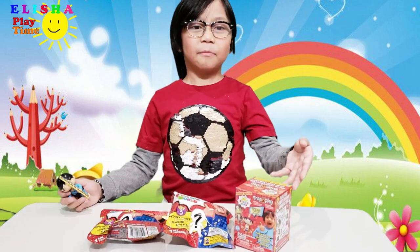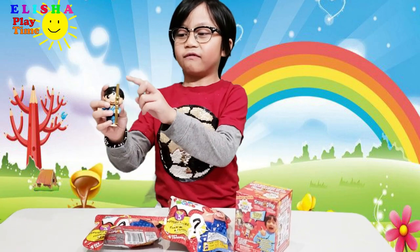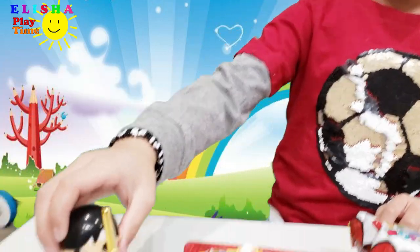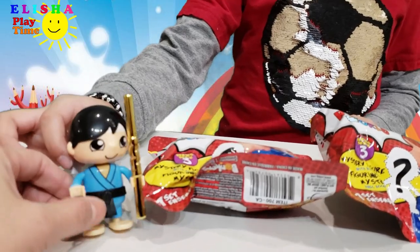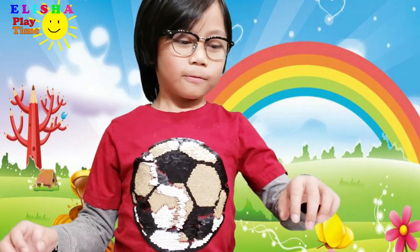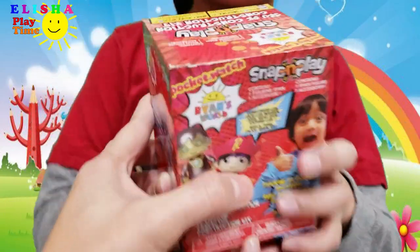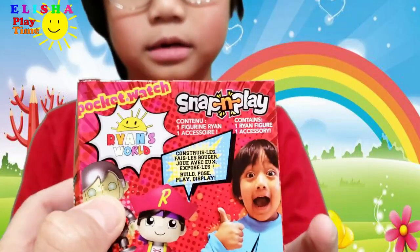I have Snap and Play. These are mystery figures, and I already have this one — the old Ryan. Ryan's wearing a black belt. Now we're going to unbox this Snap and Play Ryan's World toy!